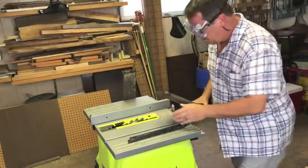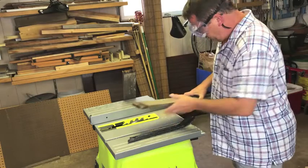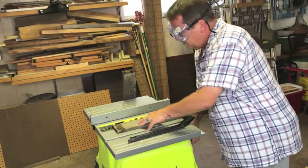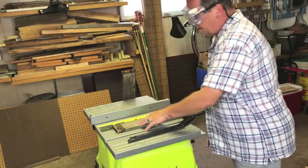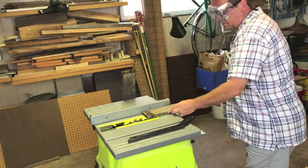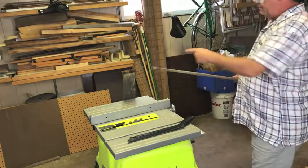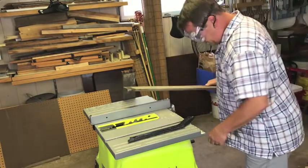I've set my table saw to be just a little above the wood, and I've set the fence so that it's just taking off the edge of one side, then I'll do the same on the other. Those are the sides that will go together.